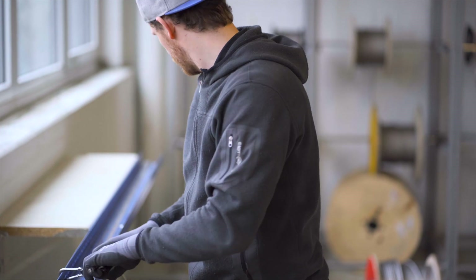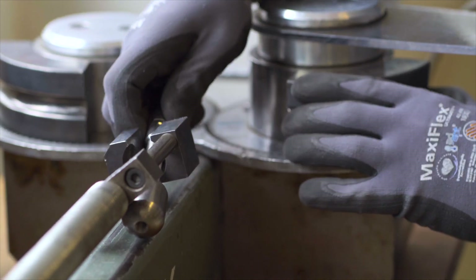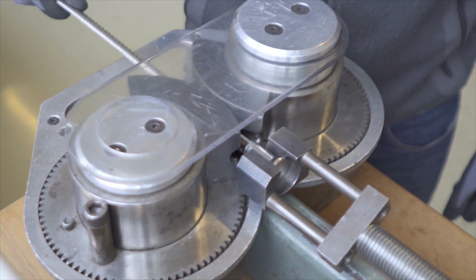The first step begins with the selection and cutting of the wire material according to the customer's wishes. The rolling machine is set with the appropriate tools for the desired wire diameter and the required fittings.